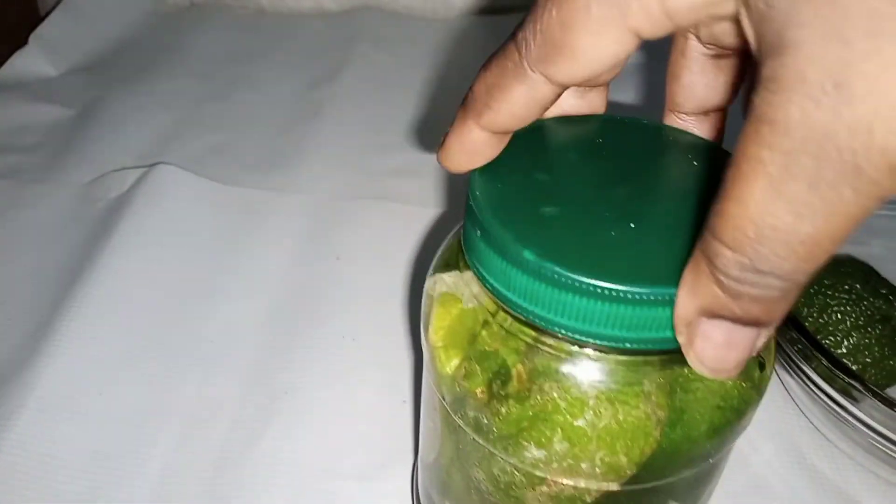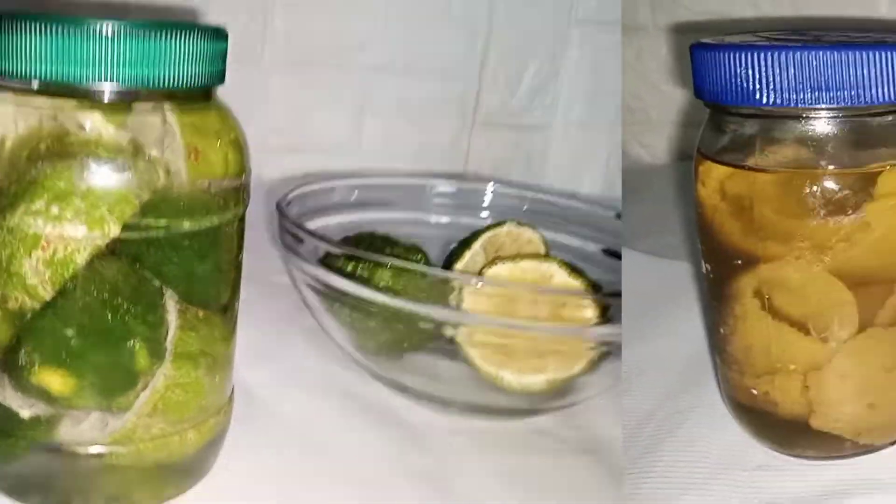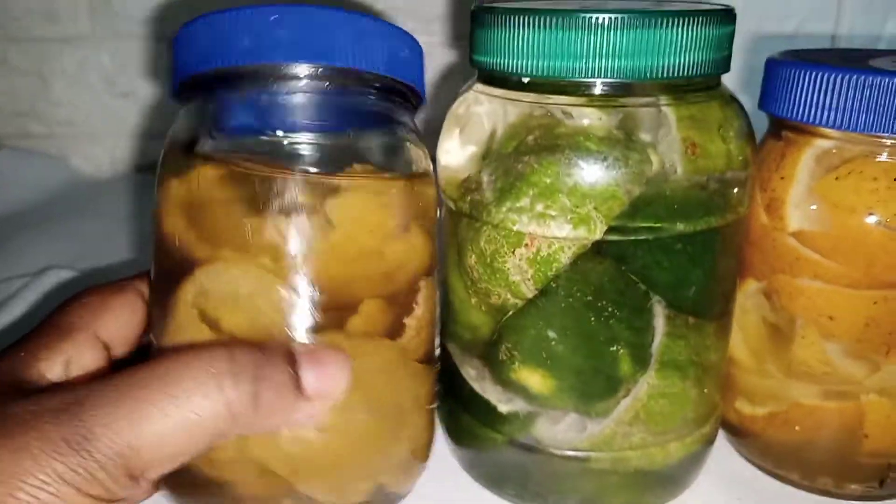After that is done, what you do next is to get your lid, cover it, and set it aside for a week or two. The longer it stays, the better it is.